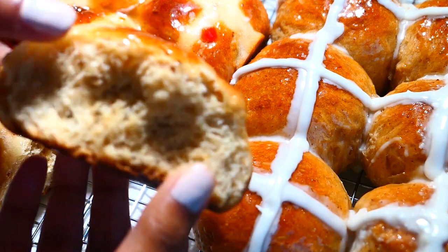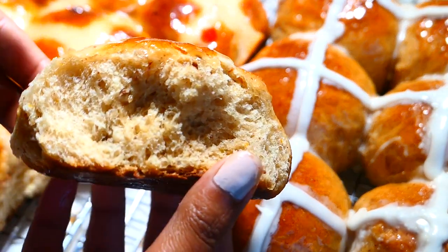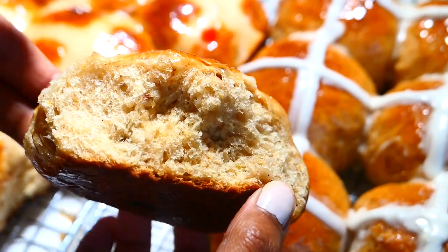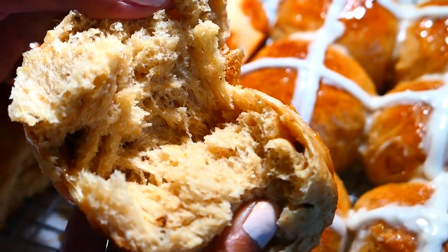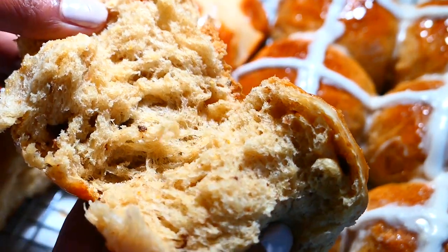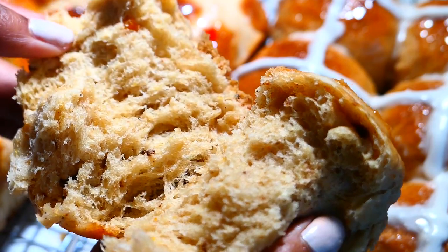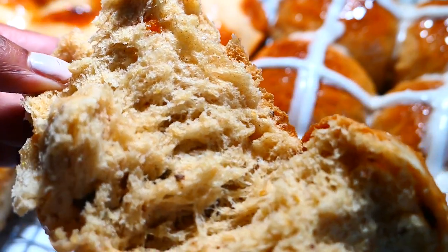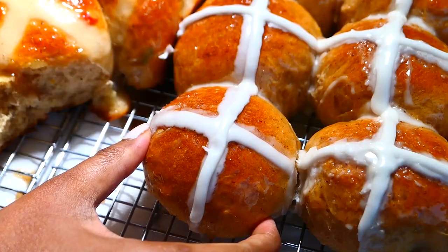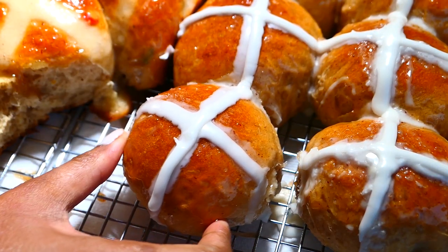Words just can't describe how soft and delicious these buns are. They have the perfect balance of sweetness and warm spices to entice the taste buds. My crosses turned out a bit flawed but it reminds me that beauty is found in imperfections. I love eating my hot cross bun by itself or with a hot cup of Trini chocolate tea.